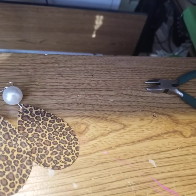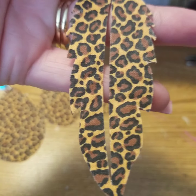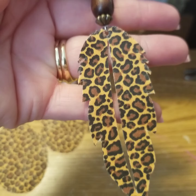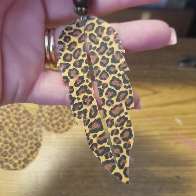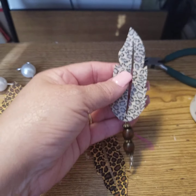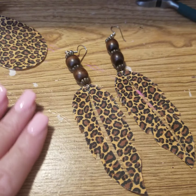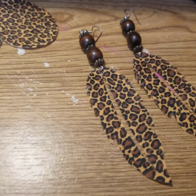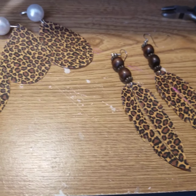My third pair are the feathers that I made. I love these as well — I like the way the feather cut out, it was really pretty. You can see the edges of how it cut out, and then I added some extra beads that I had left over. I wondered what I would ever do with those beads, and now I'm in the earring-making mood. This material is not flimsy at all — when you use the fabric stiffener it stiffens the fabric up and it's just perfect for this project.